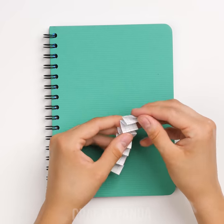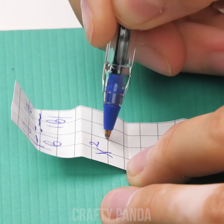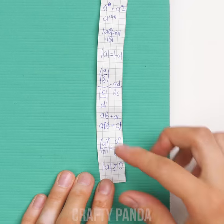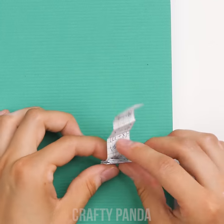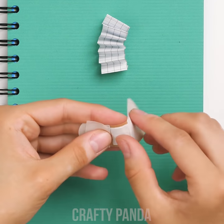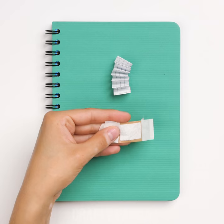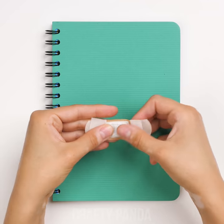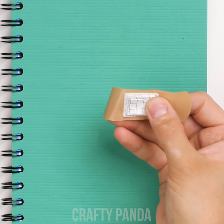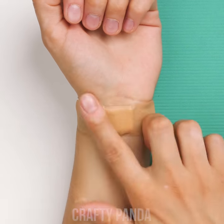Just the thought of a math test makes me shudder — as if calculators weren't a thing. Things are looking better already! Now take an ordinary skin-colored plaster and unfold the middle part. Using a bit of paper glue, stick your cheats right in. Put the plaster on your wrist and you're off to get yourself an A+. Practically invisible! Hands down, what a great trick!